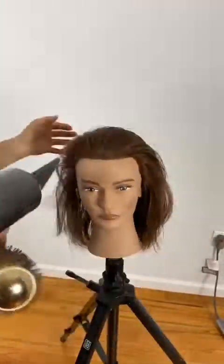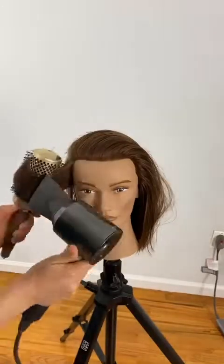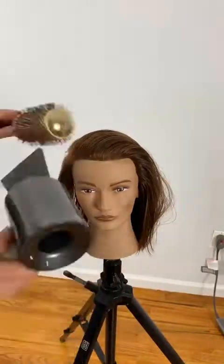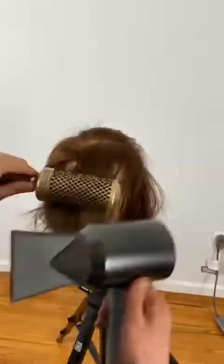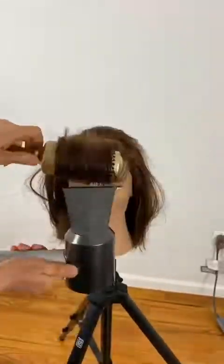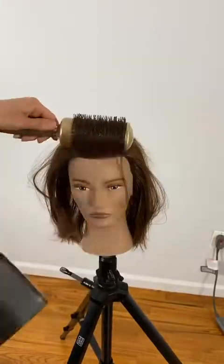For styling, I decided to use my Olivia Garden metal round brush and a twisting technique to get the most amount of bounce and volume. Thank you guys so much for watching. I hope you enjoyed this tutorial. Just keep in mind that this haircut can always be altered to your client's needs by changing your elevation and over-direction, depending on whether you want more or less movement. Thank you so much.